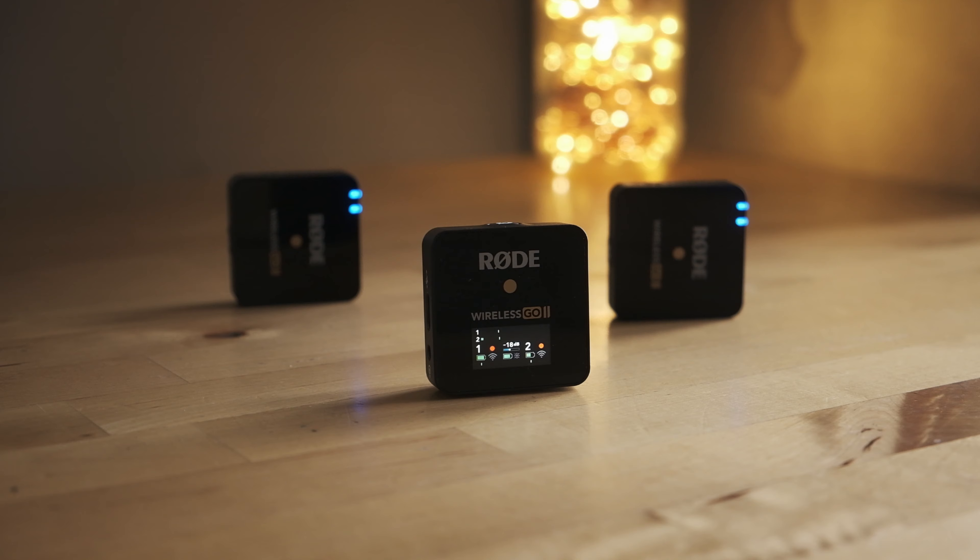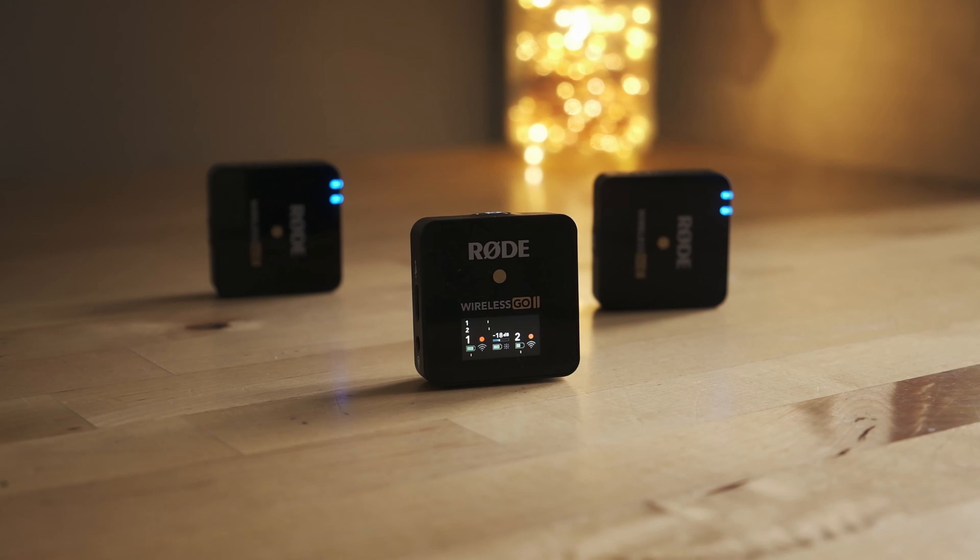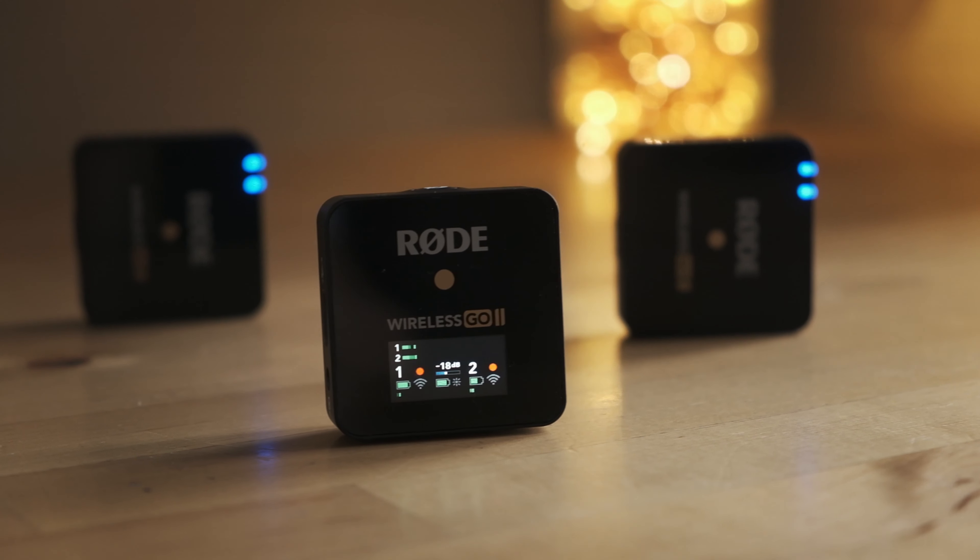First off is the fact that there are two transmitters and two channels. You can record in what they call merge or split — merged together in one channel, or one in each track — and that's huge. There is a price bump of about $100 more, but this alone is massive. You don't have to rig two Wireless Go units together. If you wanted to record two people like in an interview, two transmitters, one receiver, and the ability to record split tracks is amazing.